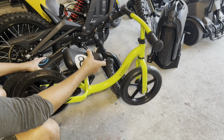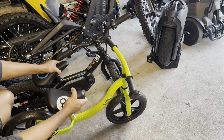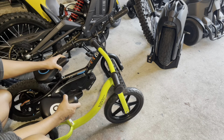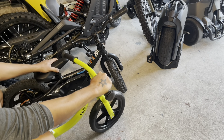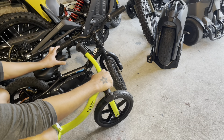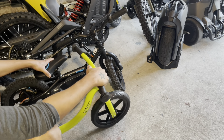When you compare the weight, of course the electric is a bit heavier because you have the motor, and also you have the brakes on this one, and you have that drill battery.